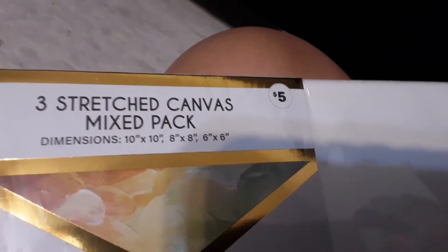Alright, I'll show you the thinnest and the thickest. This one is the thinnest and this one is the thickest. We still have more to unbox — we have the three sketched canvas mixed pack. There's 10x10, 8x8, and 6x6. Six times six is thirty-six, eight times eight is... I don't know, I gotta practice that — maybe sixty-something. And ten times ten is, well, you know, one hundred. So let's open it.